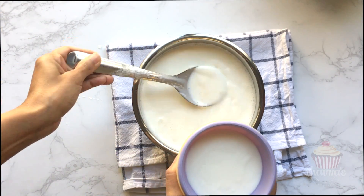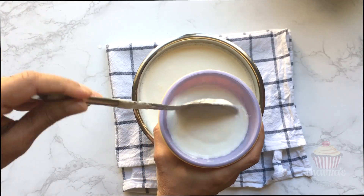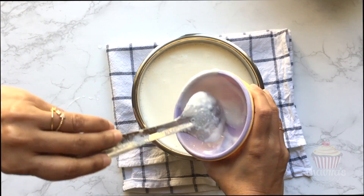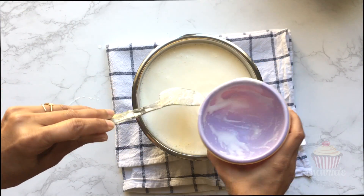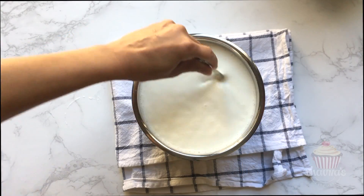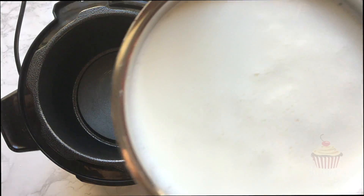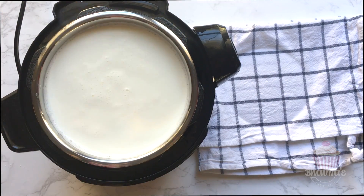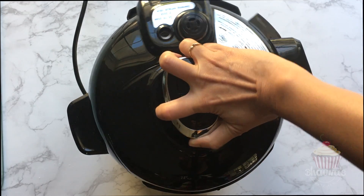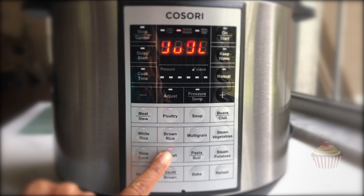When you're ready to add the yogurt starter, take a little amount of milk into the starter and mix it really well. Pour it into the milk and mix in one direction. Place the inner pot back into the electric pressure cooker.